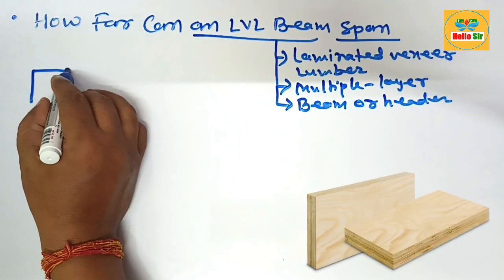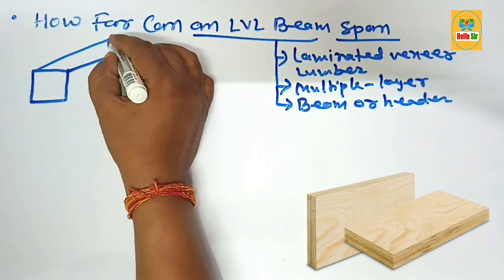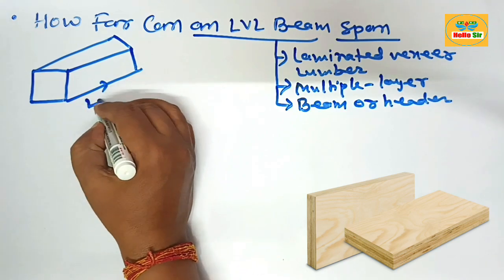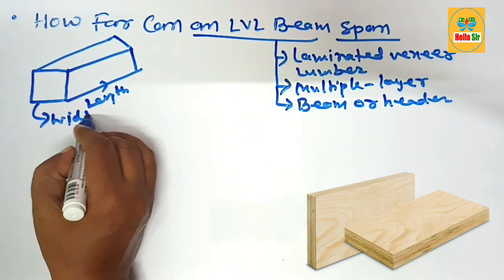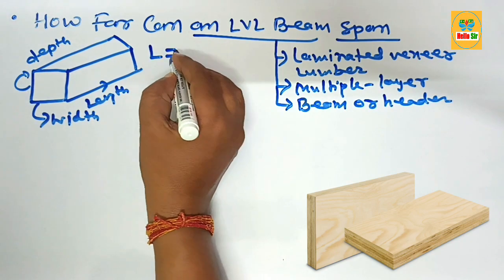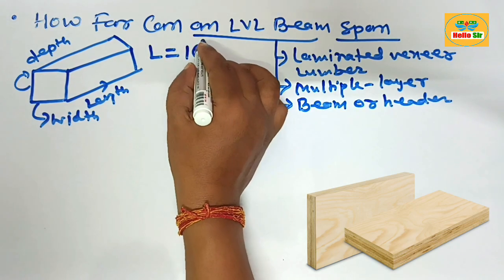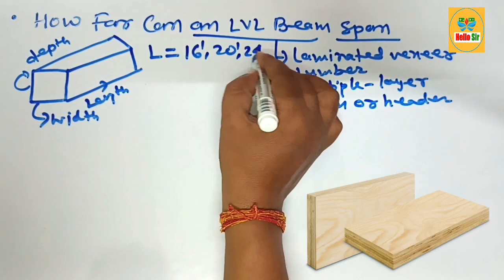Here we make a rough diagram to understand the different dimensions of the LVL beam. This diagram shows the length, this one is the width section, and this one is the depth section of the LVL beam.